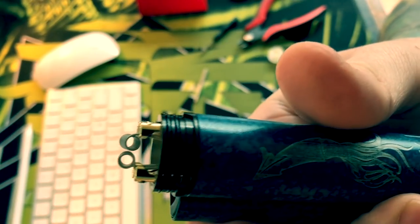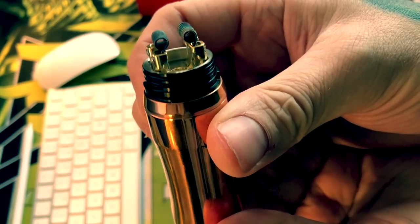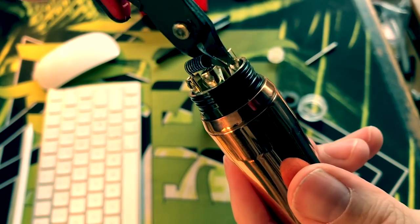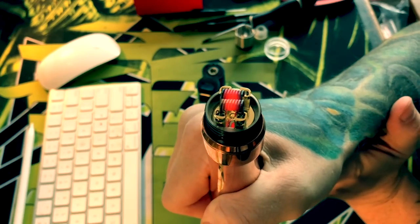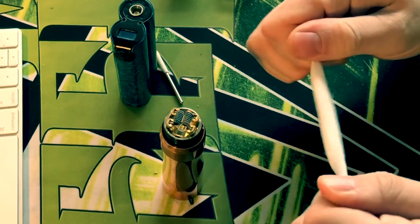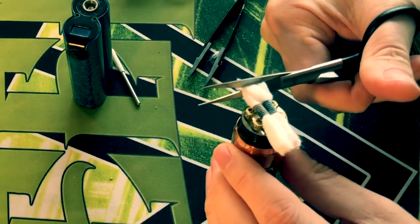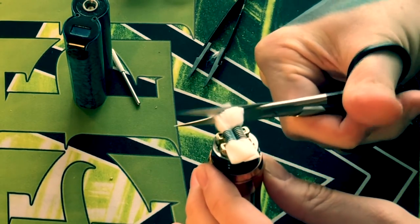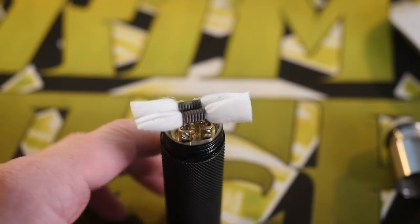I installed the second coil, pushed it over, left the leads long, then realized I needed to clip them. So I had to move my coils back out and get in there with my clippers — it's a lot more difficult than you'd think. I eventually clipped them well enough and got them glowing nice and evenly. Then I used some regular Japanese organic cotton to wick it. I was very generous when cutting the cotton since it has a very deep juice well.